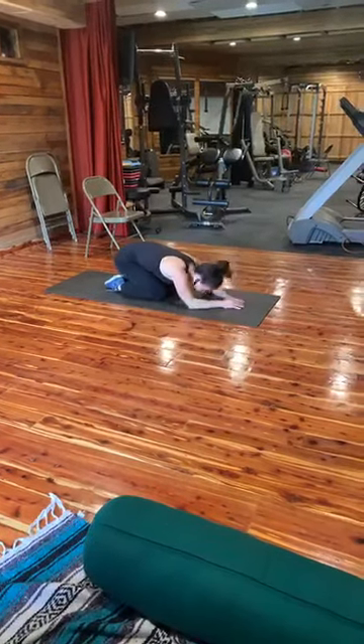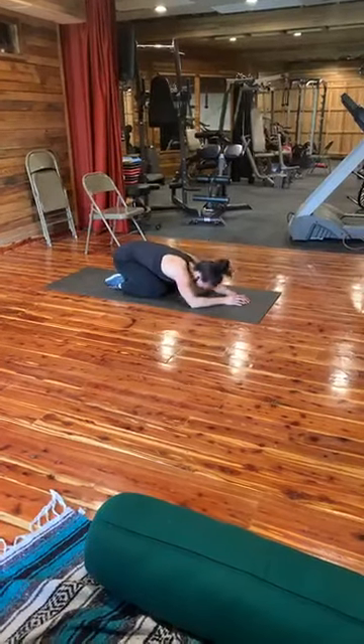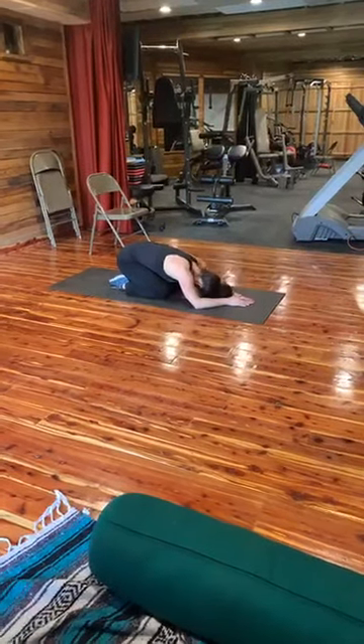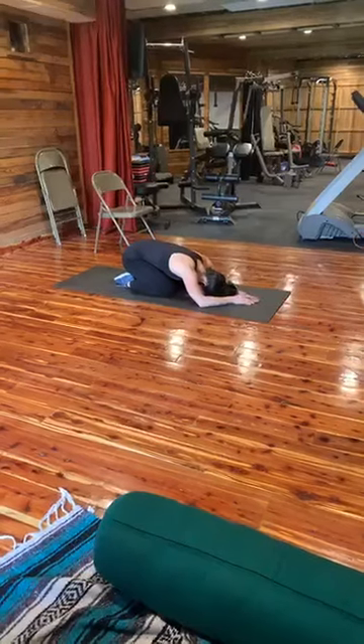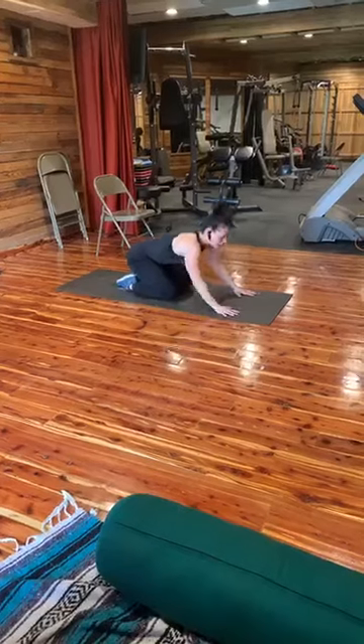Take a little break — do a little child's pose. Bring your big toes together, separate your legs, and rest in between. Breathe. Stretching out the hips. Then we're going to go to the other side.